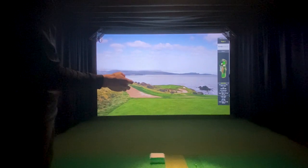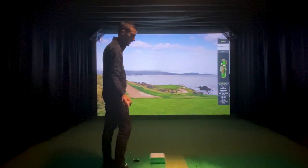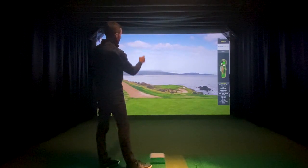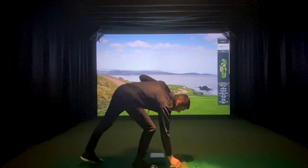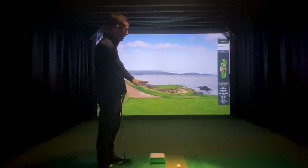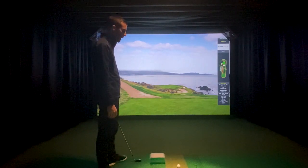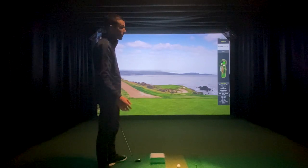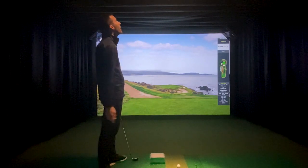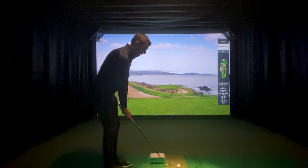There's a dedicated club camera above that's going to get not only your swing path but the face angle. Then there are two dedicated stereo cameras that measure ball speed, launch angle, as well as make the entire surface active for putting. So the putting is extremely accurate. There's infrared all over for the cameras, to be able to light up the ball and read accurately.